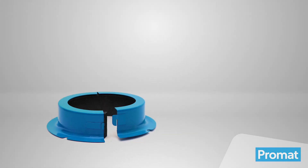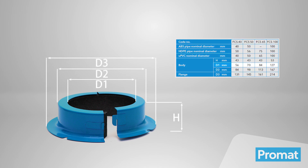This split-type collar has a simple clip and hinge system that allows it to be retrofitted where necessary, and is available in a range of sizes to suit plastic pipe fittings of up to an outside diameter of 127 millimeters.